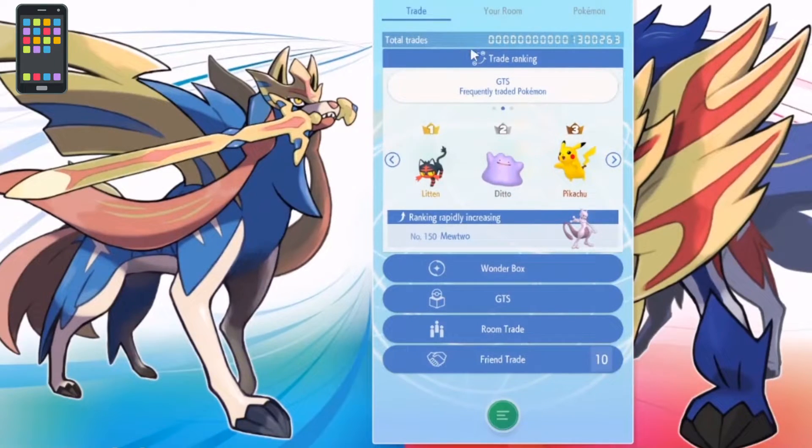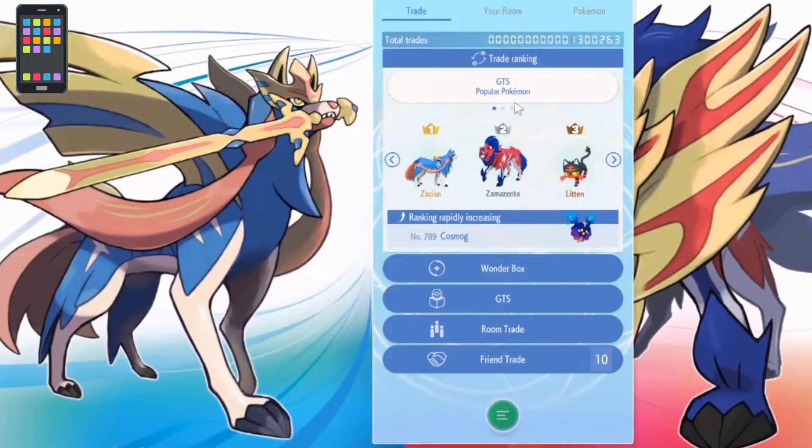Here are the trade rankings — it shows different stats for each trade. Right now number one is Sinistea, frequently traded Pokémon include Ditto and Pikachu, and I've seen Mewtwo rapidly increasing in the popular Pokémon section.